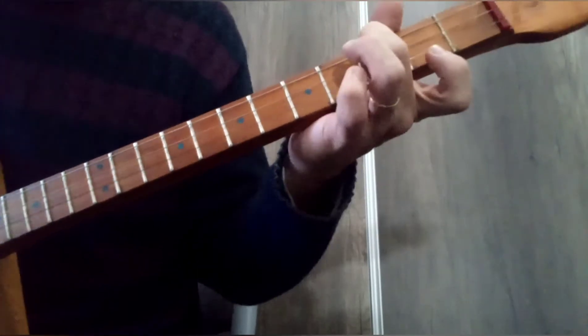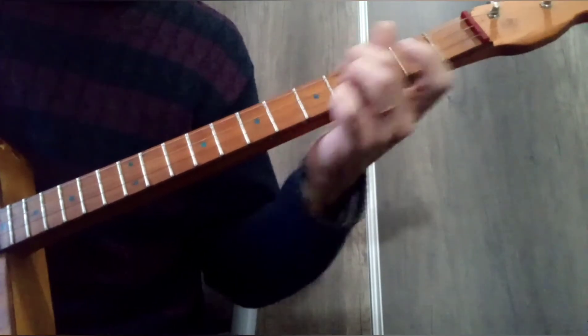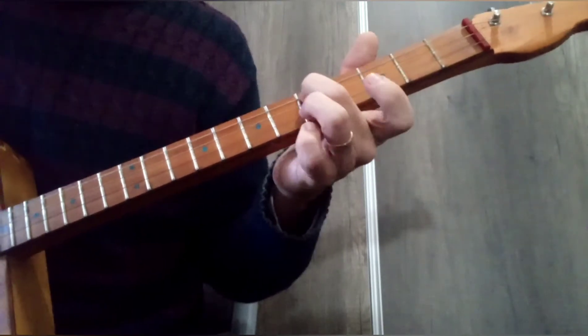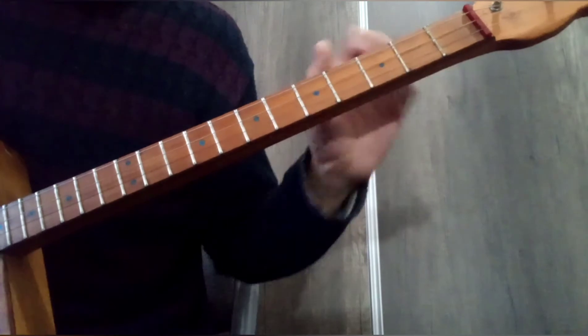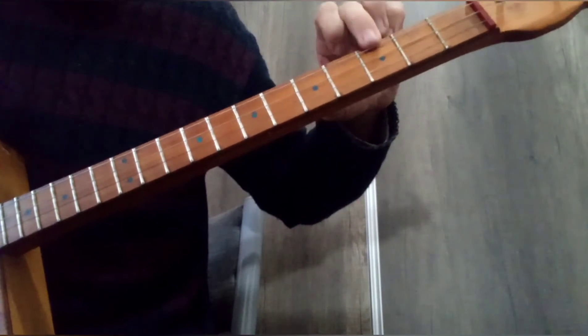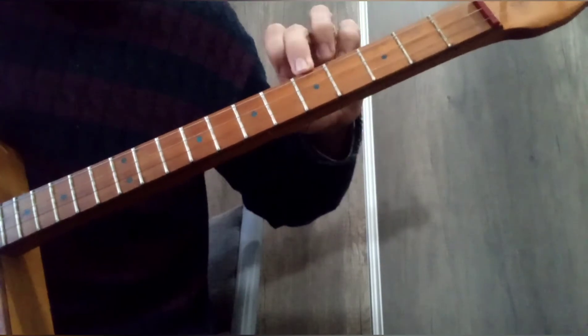Vamos a ver en los siguientes dos compases lo que vamos a tener: un deslizamiento. Es importante qué dedo se usa: dedo medio, en la cuerda superior, desde este punto a este punto — si desde Si bemol a este Do.